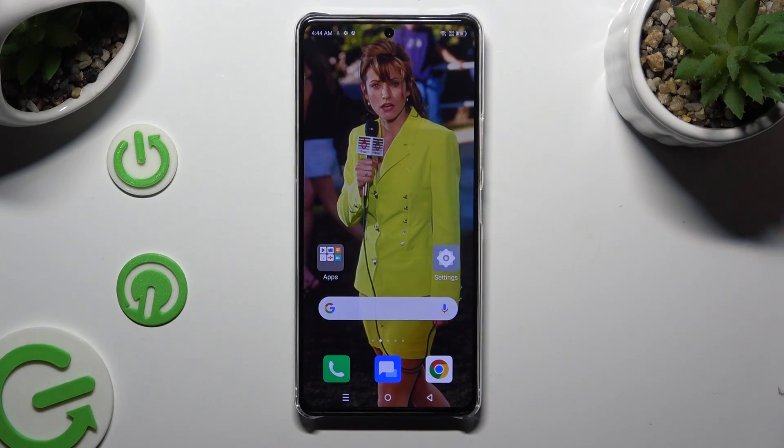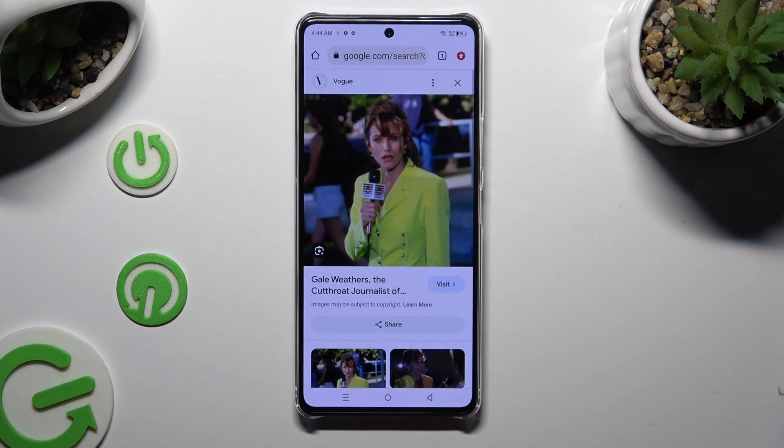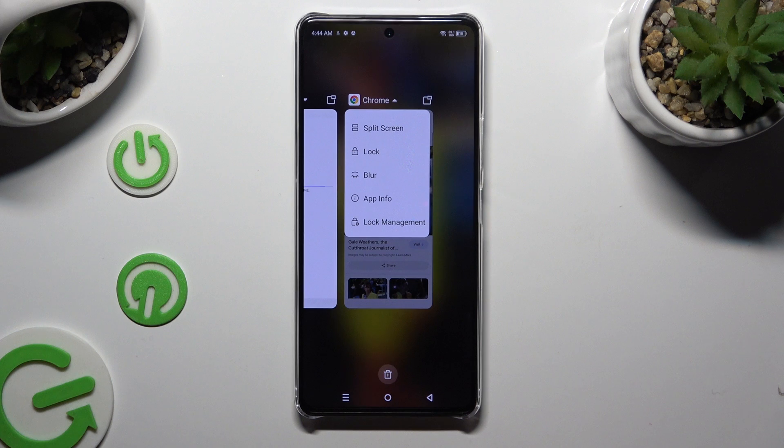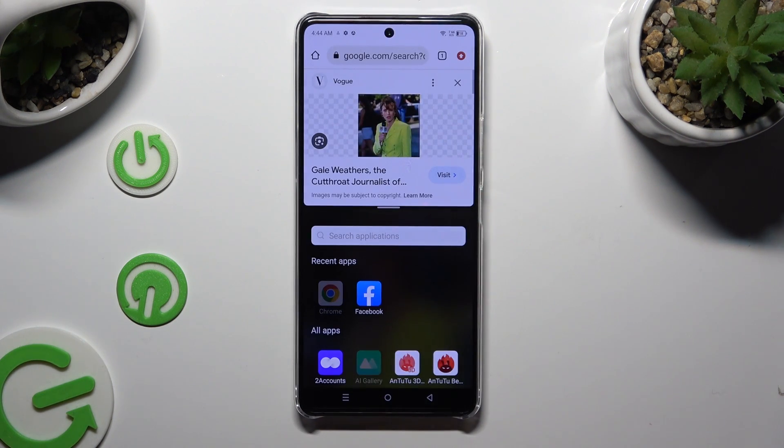You need to begin by opening one of your apps and accessing it in the background. Now tap on the icon of it at the top, select split-screen from the list and tap on the second app.